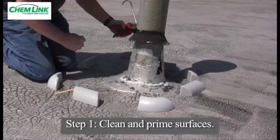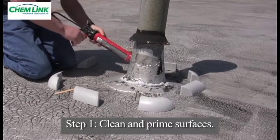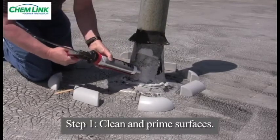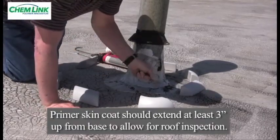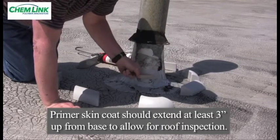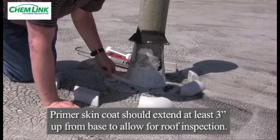To ensure proper bonding of the roof penetration, it is required to put a thin skin coat of M1 structural sealant around the entire circumference of the penetration and seal around the base. This serves as a primer coat and acts as an additional seal. The skin coat shall extend from the base up the penetration a minimum of 3 inches, which is 1 inch higher than the ChemCurb. This enables consultants and other roof inspectors to verify the primer skin coat was applied.